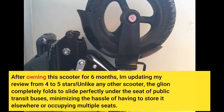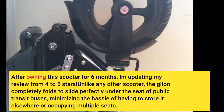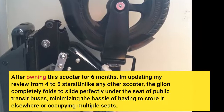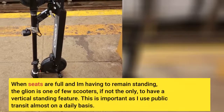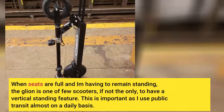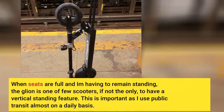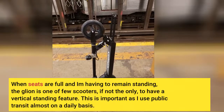After owning this scooter for 6 months, I'm updating my review from 4 to 5 stars. Unlike any other scooter, the Glean completely folds to slide perfectly under the seat of public transit buses, minimizing the hassle of having to store it elsewhere or occupying multiple seats. When seats are full and I'm having to remain standing, the Glean is one of few scooters — if not the only — to have a vertical standing feature. This is important as I use public transit almost on a daily basis.